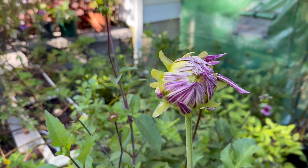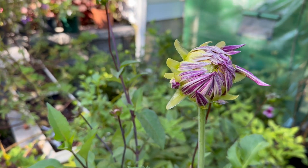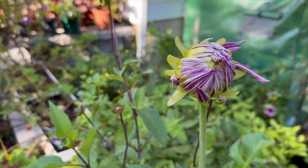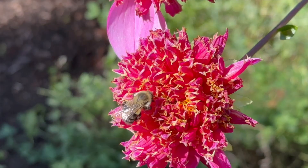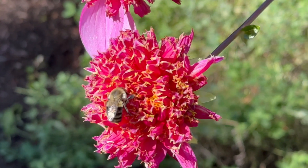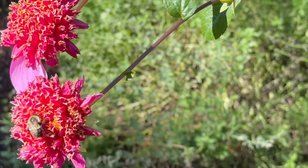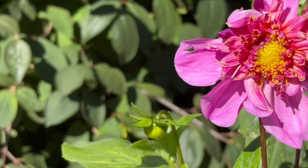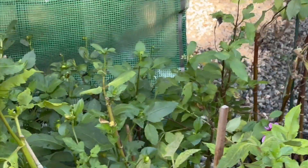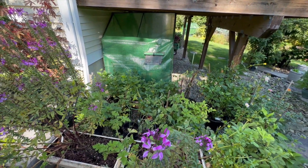This is Dahlia Perfection, and this is called My Hero. Right before these open, sometimes the buds are just so beautiful. I'm going to be very picky about what I save and what I don't. This is Dad's Favorite, and this is always a pretty good one for me, so I'll probably save this dahlia. I just don't want to save everything — not everything did really well this year. I've moved a lot of these things together because they were spread all over the yard.